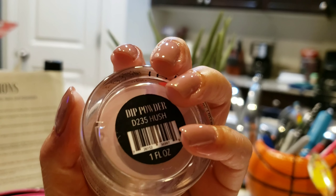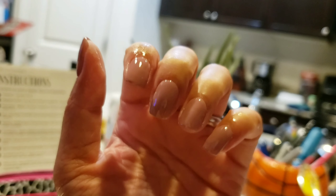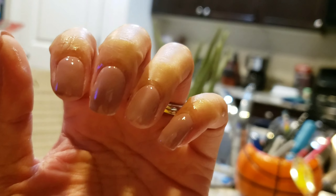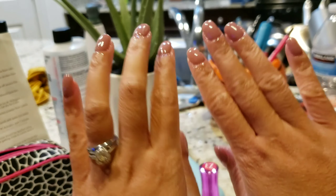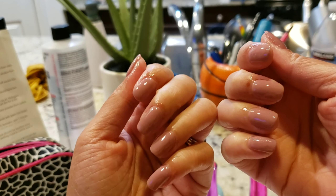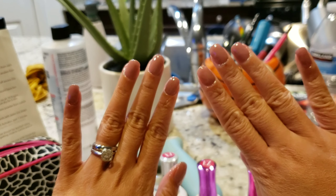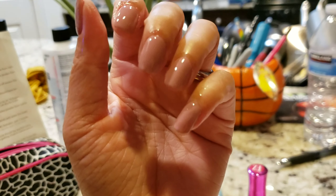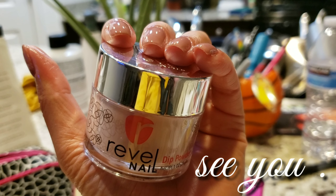Here are my nails — I love them! I love Revel Nail and I just saved forty dollars on my manicure. I hope you enjoyed this video and found it useful. Please don't forget to subscribe, like, and hit that notification bell to get updated on my videos. Thank you once again and I'll see you in the next one!